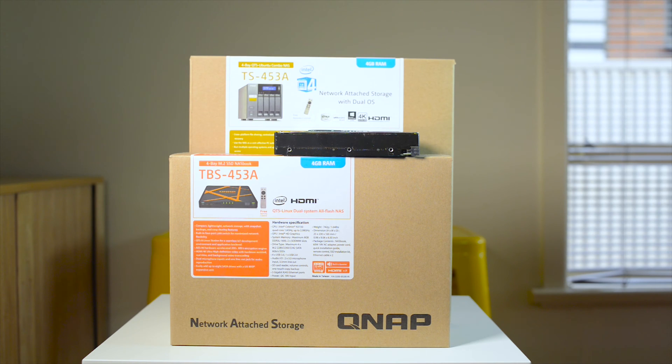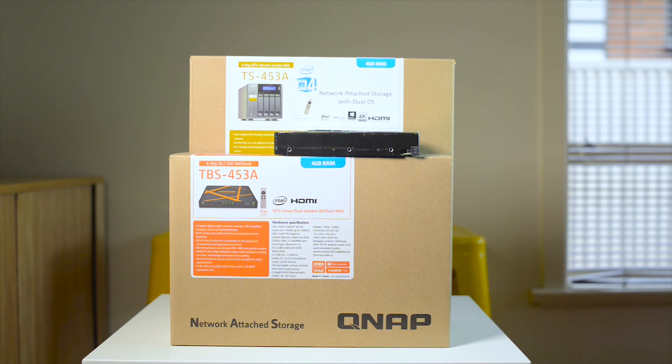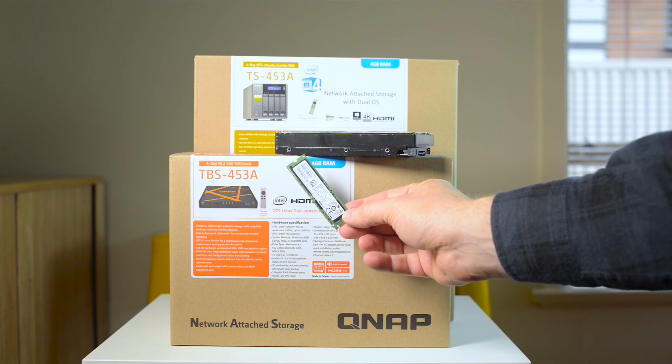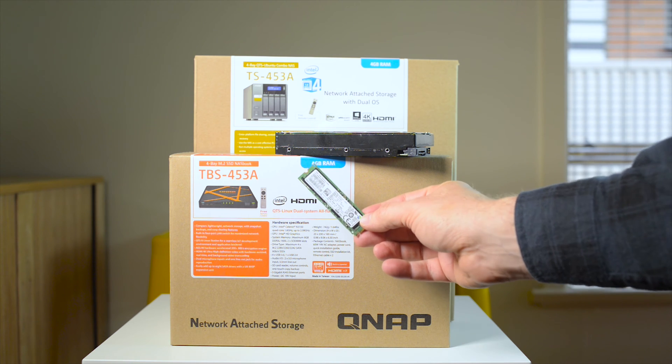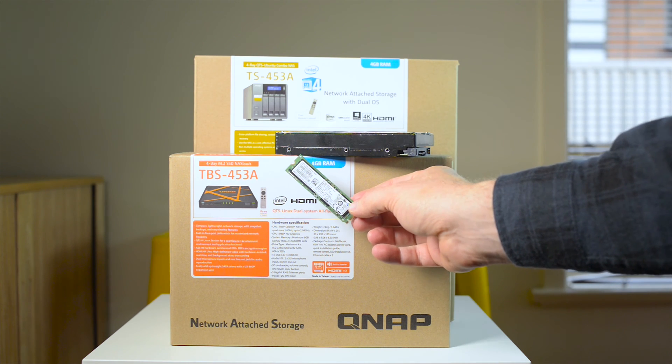Hello there ladies and gentlemen and welcome to the show. Today I'll be doing a quick and dirty unboxing of the TBS453A QNAP NASBook. What's interesting about this product is it doesn't use your normal mechanical hard drives anymore — this is the future. It's a NAS that uses M.2 SSDs, super portable. I'm going to do a quick unboxing and overview.